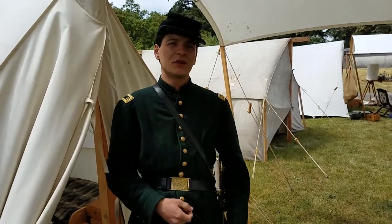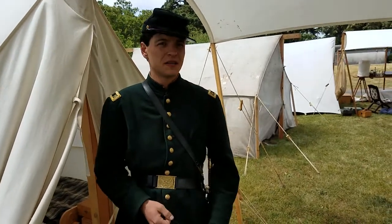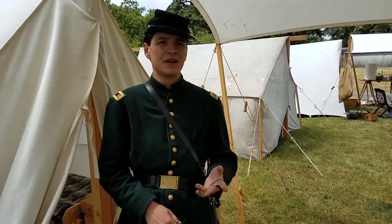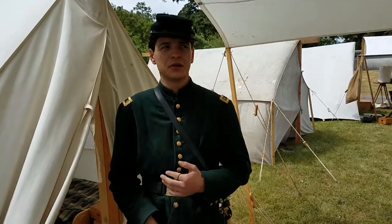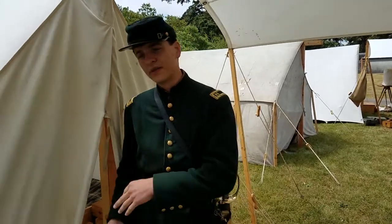Hello, I'm Captain Ethan Whitehall, Company D, 2nd U.S. Sharpshooters. In today's video, we're going to be talking about the Officer's Field Desk, or at least what I keep in my Field Desk. That was mentioned in a previous video about my tent, so if you'd like to come inside.